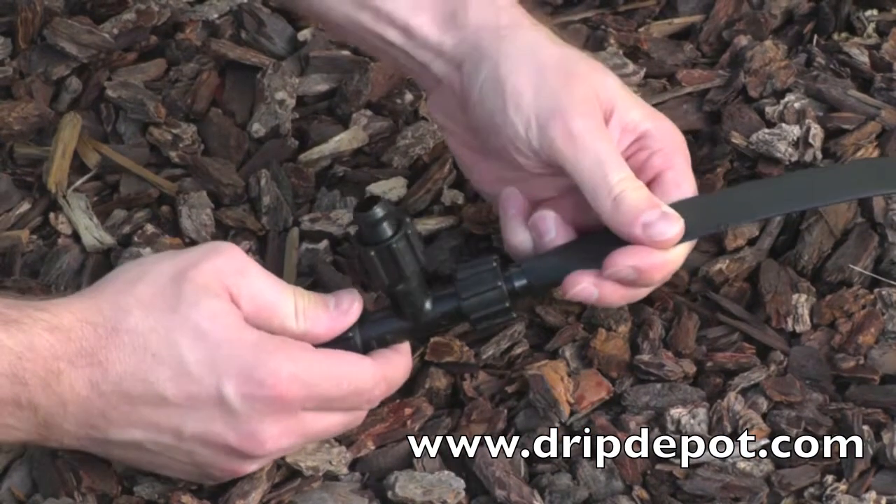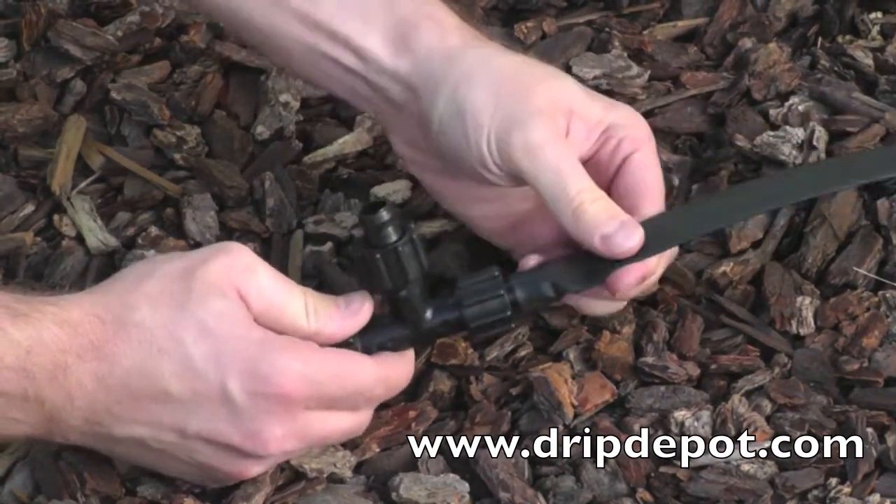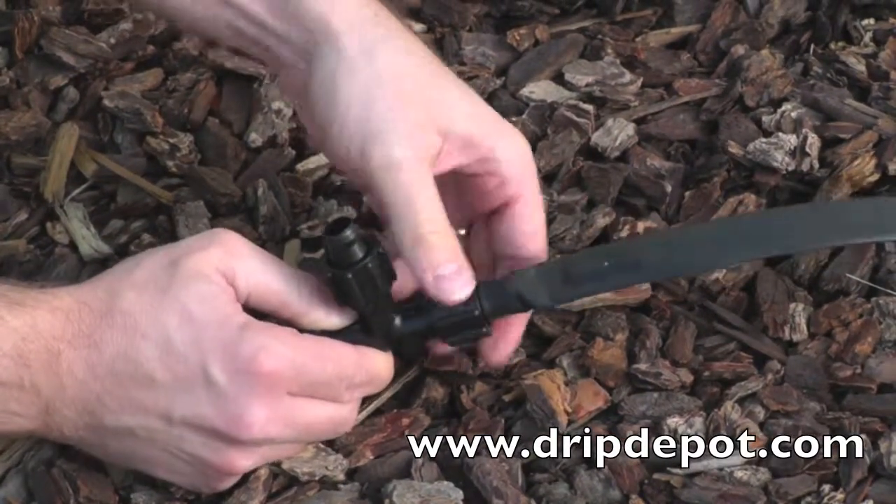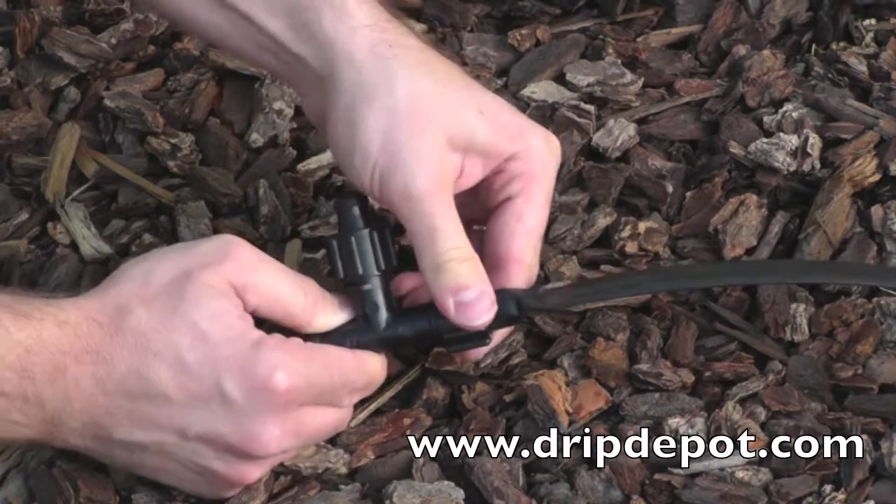Push the tape over the barb as far as it will go. Once the tape is completely over the barb, rotate the locking nut forward over the top of the tape. This locks the tape into place.